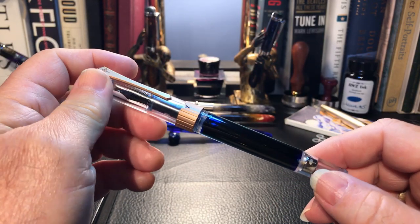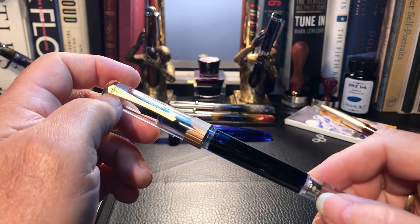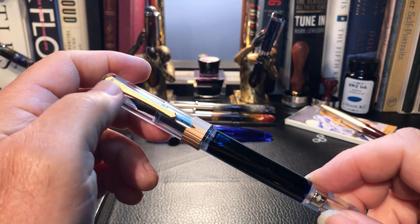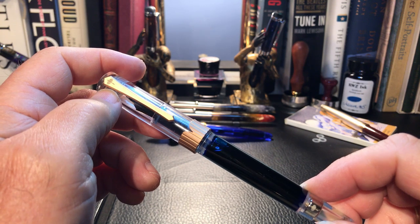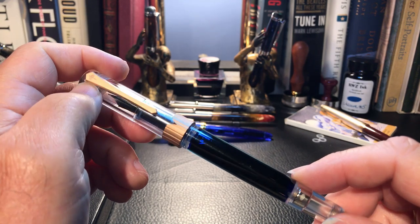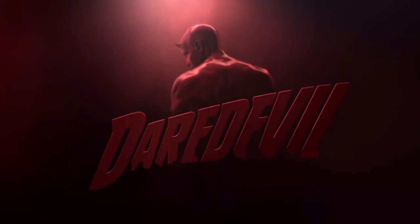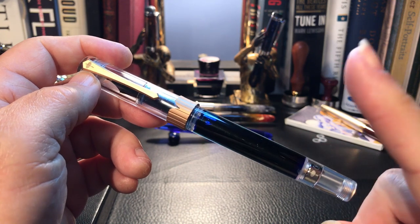The 492 finally showed up as a pre-order item on Etsy in March, and people have just this week started receiving their 492s from that batch. I was lucky enough to be one of the first people to receive this new design from PenBBS — the year of the rat, 2020 — with the newfangled magnetic filling system back in February. Being your intrepid pen reporter, reviewer, and on-camera ink daredevil, it was incumbent upon me to take the pen to pieces and explore all aspects of this new pen. You can watch that original review from February 2020 right here.